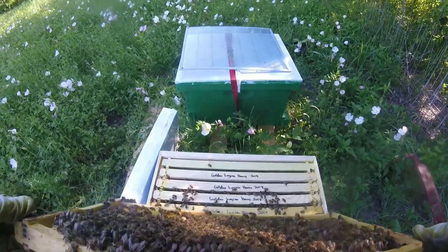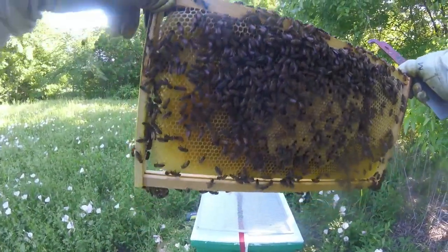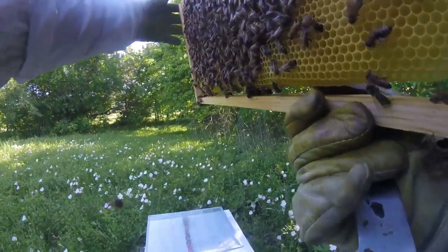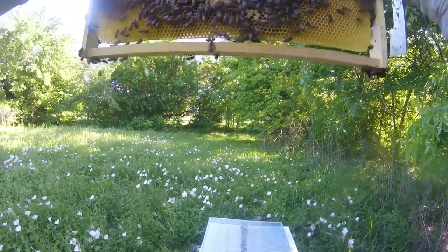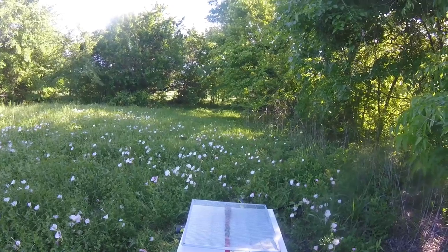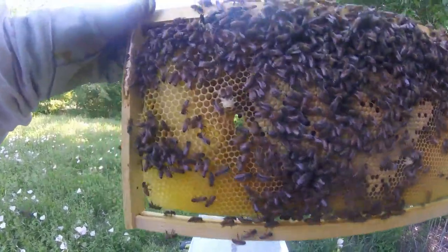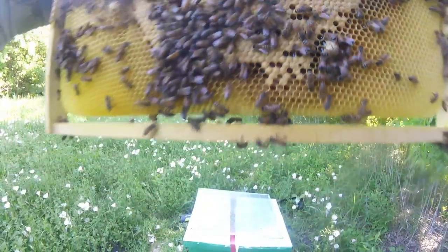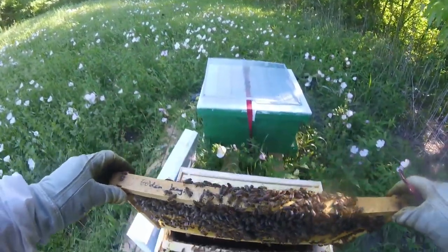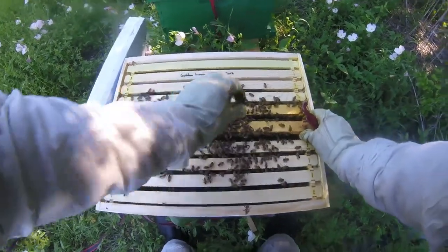Okay, brood, brood — queen cup, queen cup. Let's give those a check, just to make sure there's nothing super-swarmy going on around here. I know you can't see — sorry, it's kind of hard especially with foundationless. Nope, just play cups. You can see it here, and here.